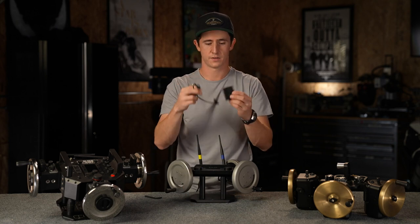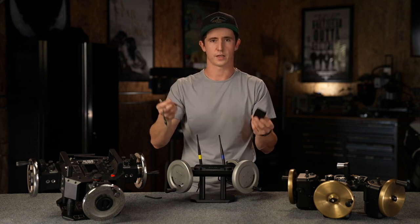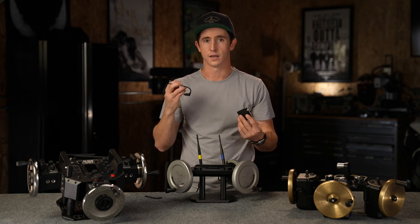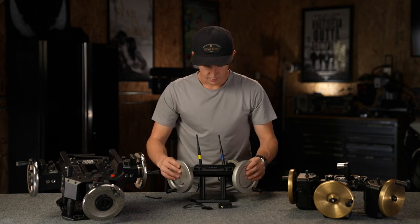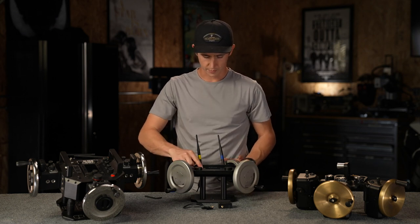You also have the receiver — this is a universal receiver. It'll work with Ronin, Mobi, Mobi XL, Tilt of Gravity. I think they're working on the Trinity as well, so that's exciting. Before we attach the receiver, I've got a Ronin down here. I'm just going to power it up.